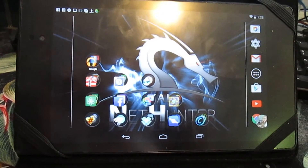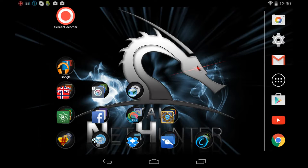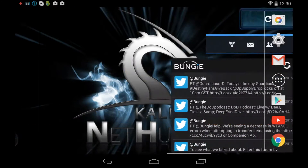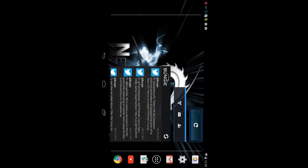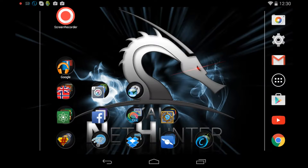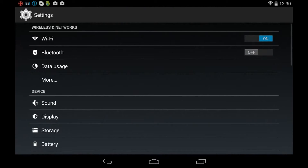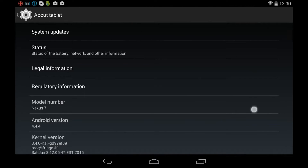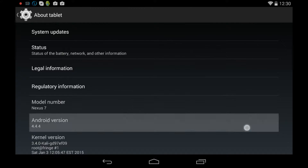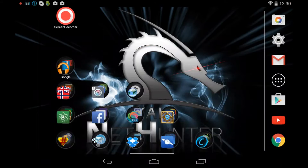I'm going to show you guys NetHunter and this is running on the Google Nexus 7. I just wanted to showcase this and show how awesome it is. First I'll show you the OS — it is KitKat, running on Android 4.4.4, which is the most recent version of KitKat. You can see the 'K' for KitKat right there after tapping the Android version a couple times.